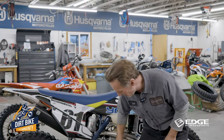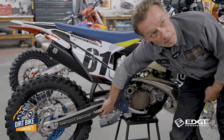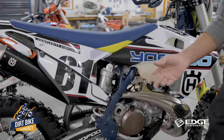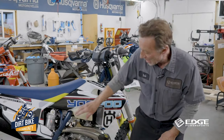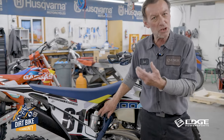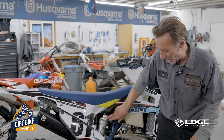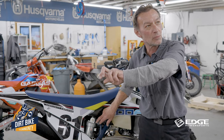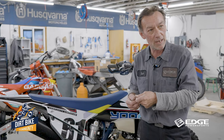Your rebound adjuster is typically found down at the base of the shock. These function just like the knobs on bathroom sink faucets — you're opening and closing a valve. So let's talk about high speed compression: if that circuit feels a little soft or mushy when you're hitting sharp hits or coming off a sharp landing, to make it feel firmer just shut the water off by turning that adjuster in, closing that valve down and restricting the flow of fluid through it.